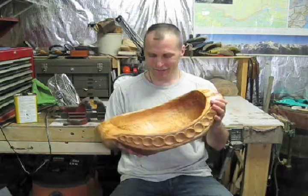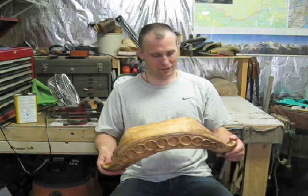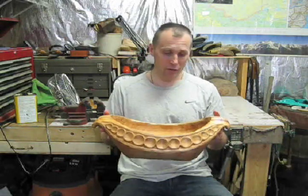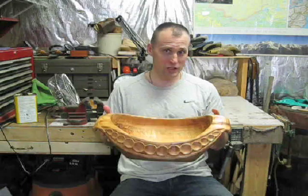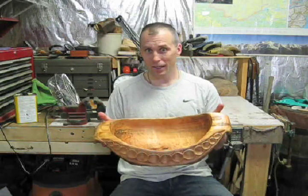Wow, I don't know what to say. This turned out better than I could have ever imagined. The carving was a lot of fun as well. I can't take credit for the design though — I bought a video from countryworkshops.com where they show an old master making bowls like this, and that's where I got a lot of my ideas. Hope you enjoyed it.